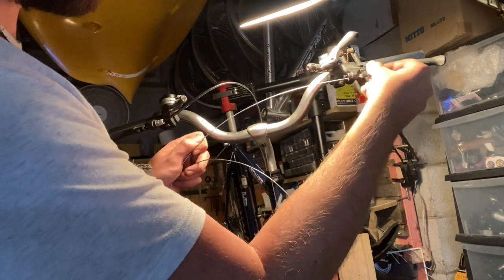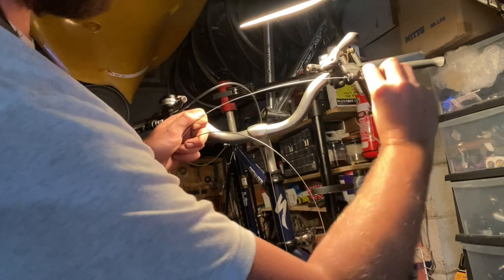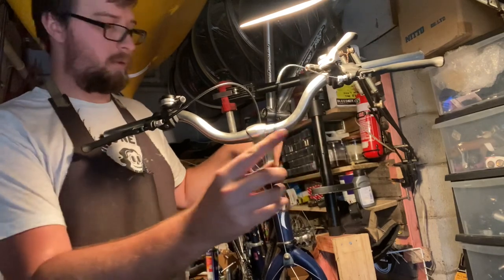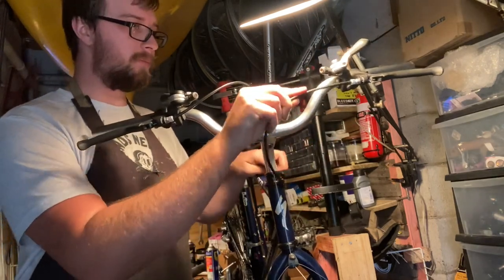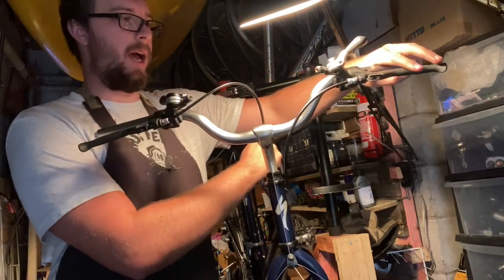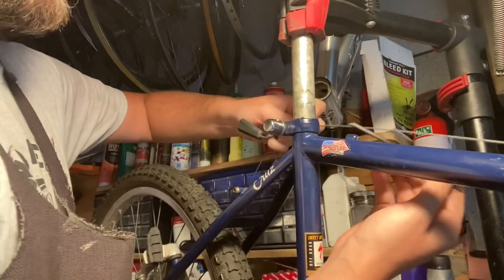I'd glazed over this when I first put the brake caliper on, but the spring was in the wrong hole. I normally set the front to the middle hole, and for the rear I set it in the middle and then bump it up to the top hole to add more spring tension depending on cable routing. This one was offset to one side.